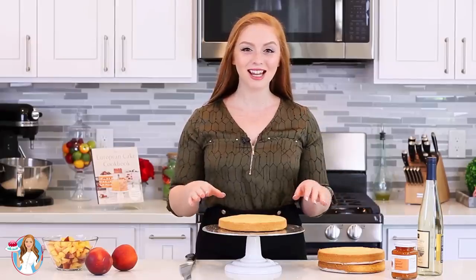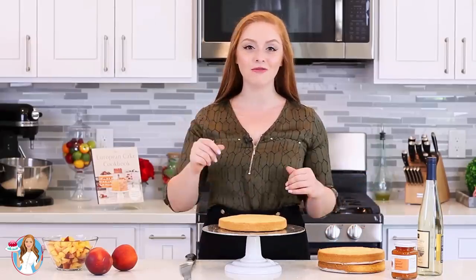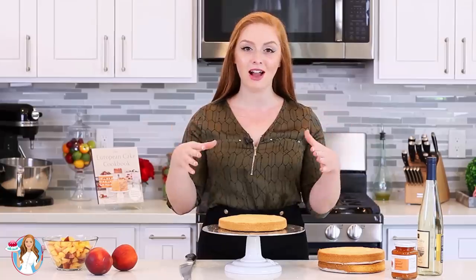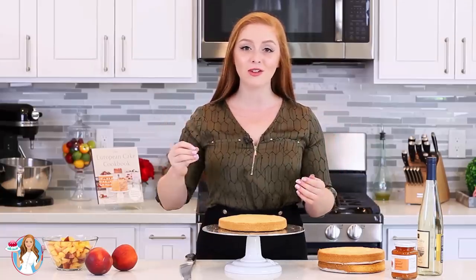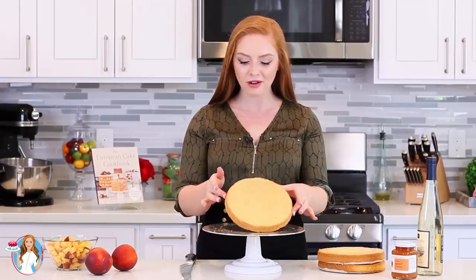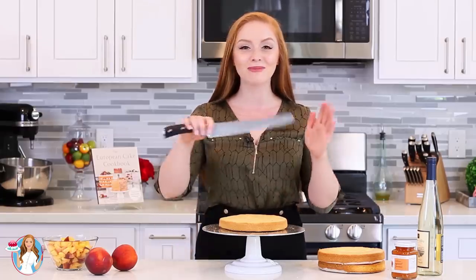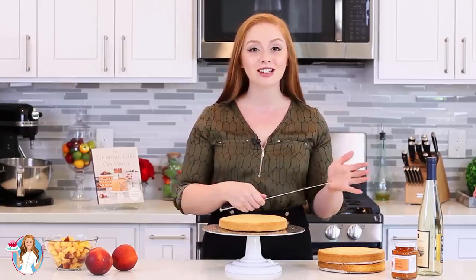The first thing I do when making this cake is prepare the sponge cake layers. We have three sponge cake layers — I have that full recipe in the cookbook and I'll have it on my blog as well. It's a really simple, straightforward sponge cake. I add a little bit of almond flour to add a little nuttiness and some texture. Once you have the sponge cake layers ready, just grab a sharp serrated knife and split each layer in half.